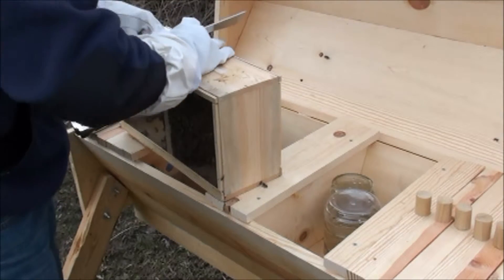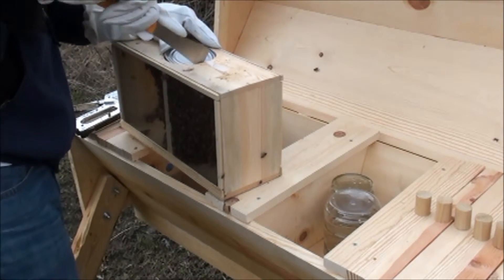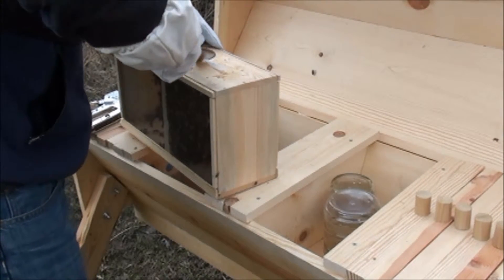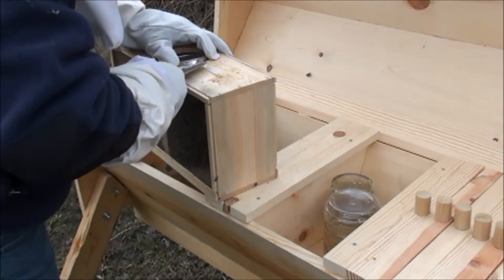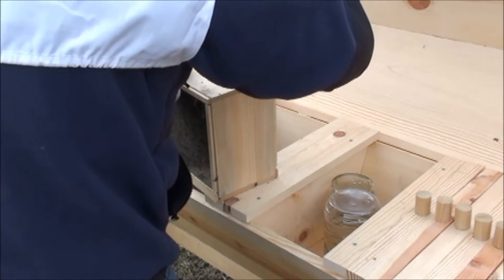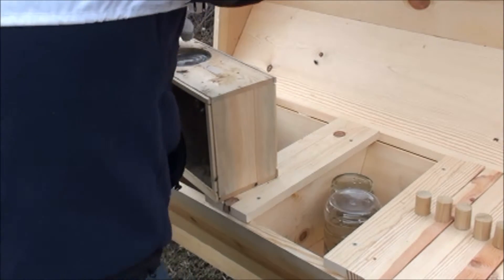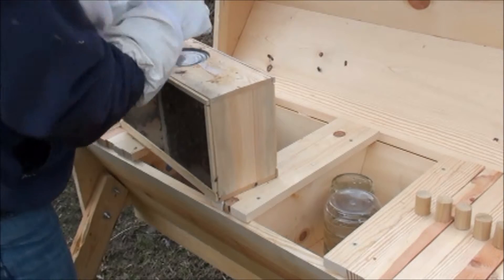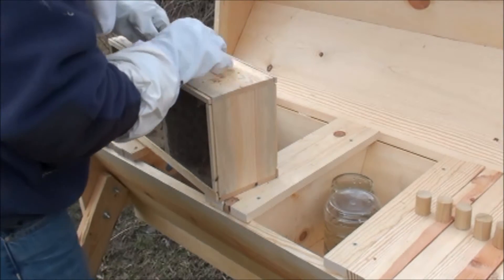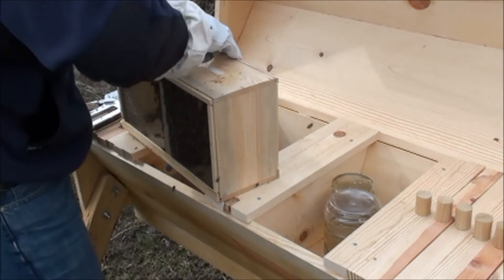Now this side is jammed way down there. If it went smooth, what fun would that be, right? Now I got one bee that's going to get killed. It should just lift out, they say.